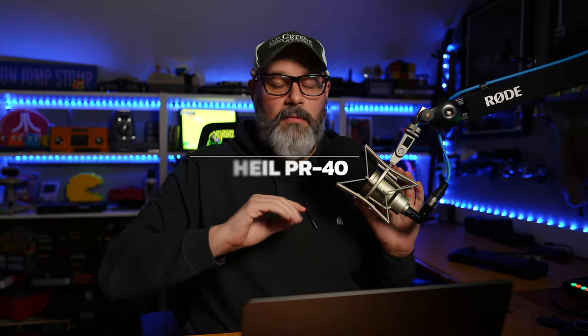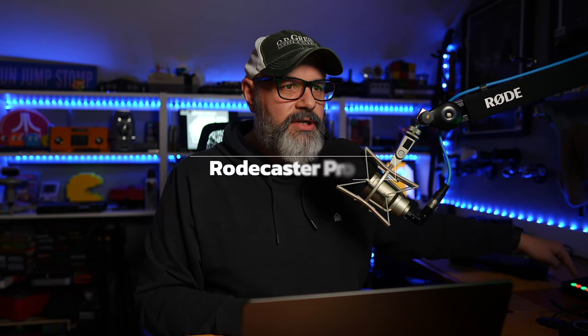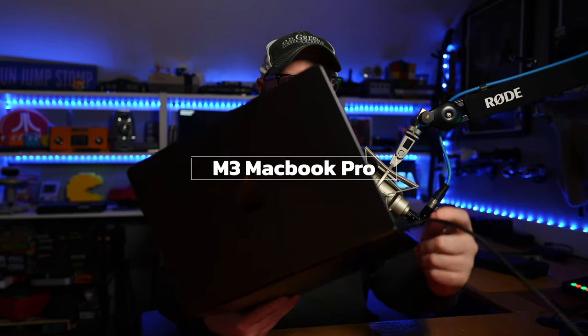Equipment. Let's start with audio. This is the Heil PR40 microphone. I bought this many years ago, and I feel like it's a cheat code for good audio because you don't have to be really good with the mic in order to make yourself sound good. I've got this on the Rode PSA 1 Plus boom arm. It's hooked up via an XLR cable, which goes into my Rodecaster Pro 2. That audio goes into my CalDigit USB hub. I have a USB hub because I'm on a MacBook and I have a lot of things that I want plugged in, but I only ever want to have one wire to worry about.